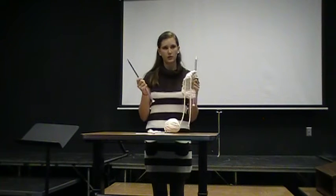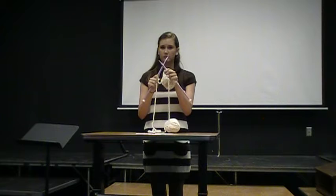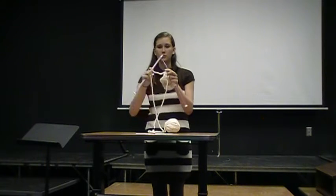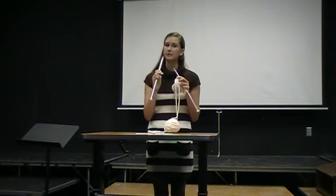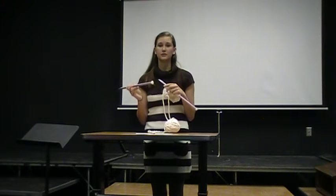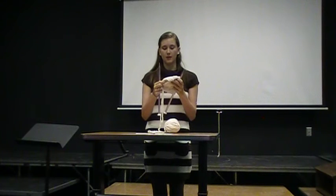Holding your needles, you kind of hold them like if you were eating food, but you're pointing up. They usually cross in front of each other, and you move the right hand the most as you knit. Needles can be very thick or they can be very thin. There's double-pointed needles for when you're making something in the round, which means it's connected — like if you were to make a glove or some leg warmers.